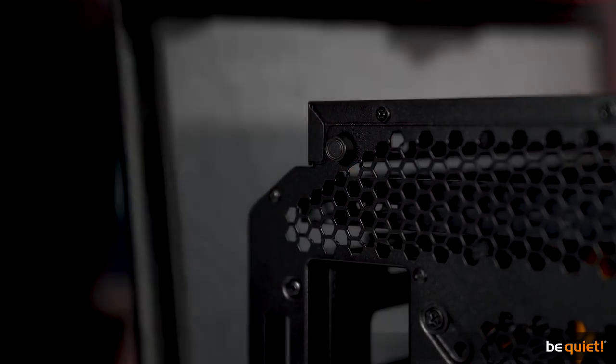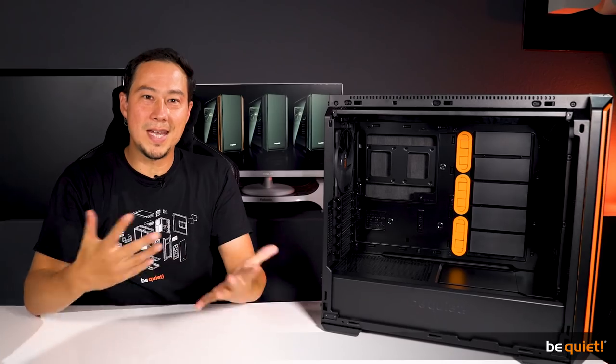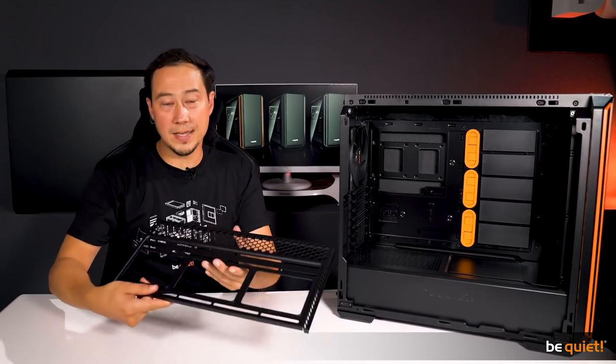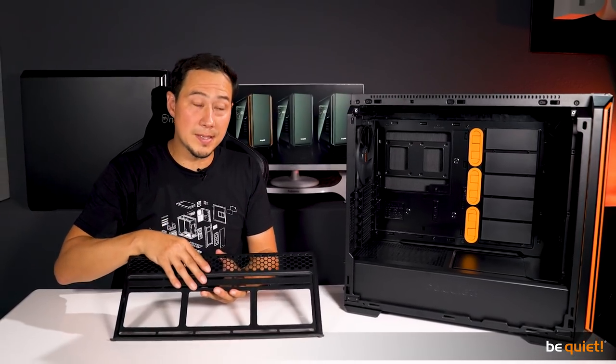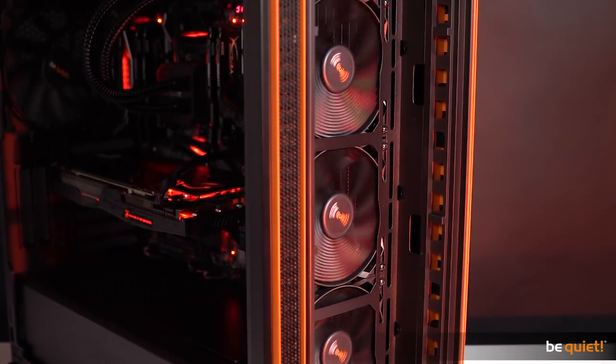Let's talk about usability. The side panels are easily removed by a push of a button, and once you're inside you will immediately see that there is ample space for high-end components such as water cooling systems or extra-long graphics cards. The easily accessible rail beneath the top cover offers room for radiators of up to 360 millimeters, as well as the front, which can also house models up to 360 millimeters.